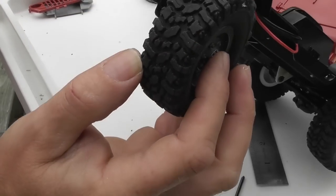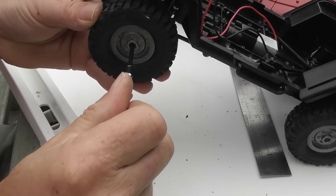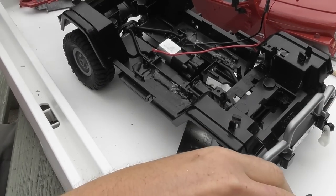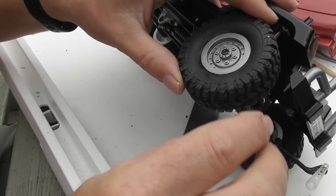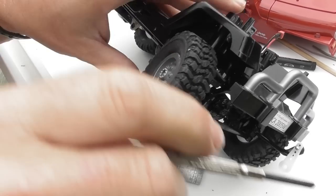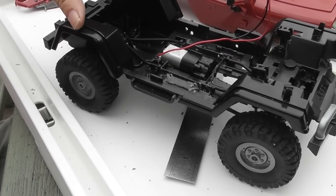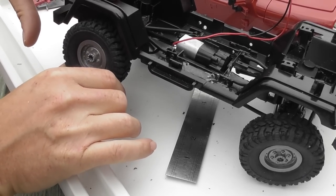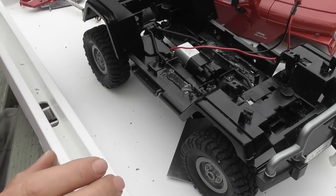Popping the wheels on — doesn't need to be too tight. You can see I've achieved a fairly sensible ride height. The suspension articulation is quite good even without the weight of the car and battery. It's going to be bouncy, but that's what it is. I could put oil dampers in, but then where do you stop?